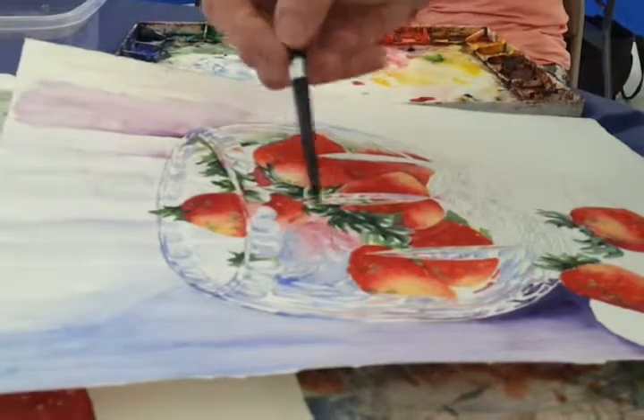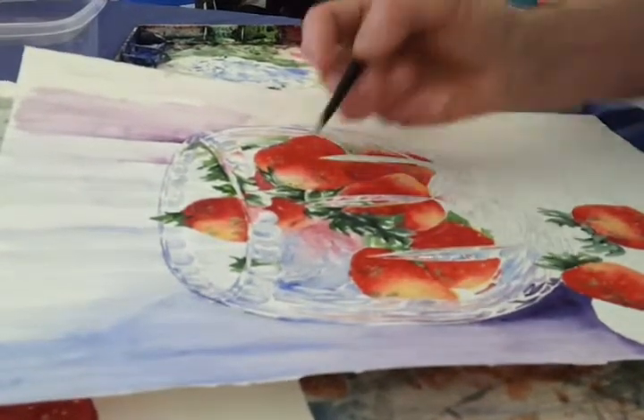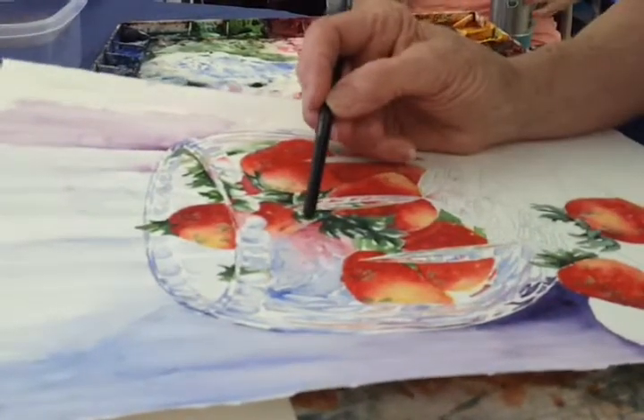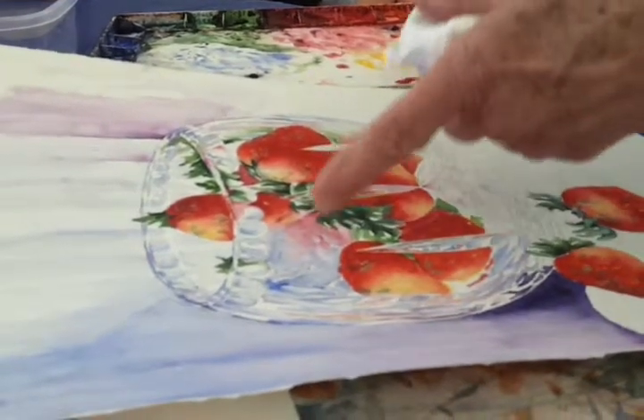I could do that like that and you wouldn't know what I was doing — you wouldn't know the difference. I'm going to put that there, because that wet will draw this out, but this white will stay in there because I don't have that much water on this brush.